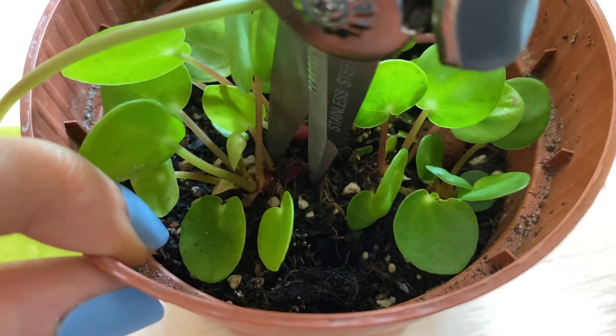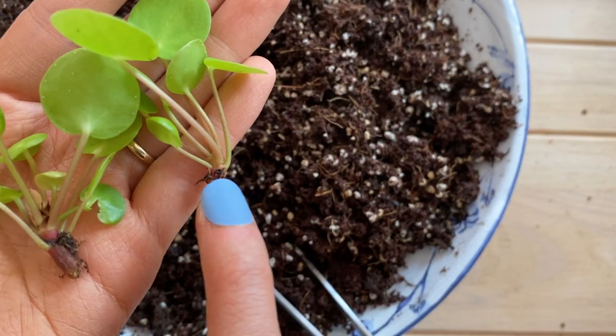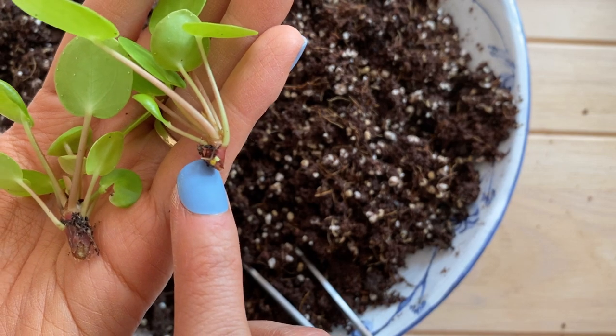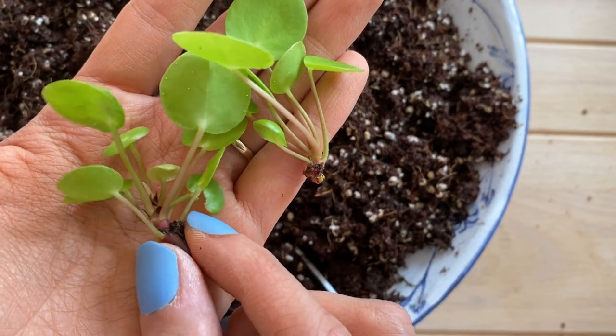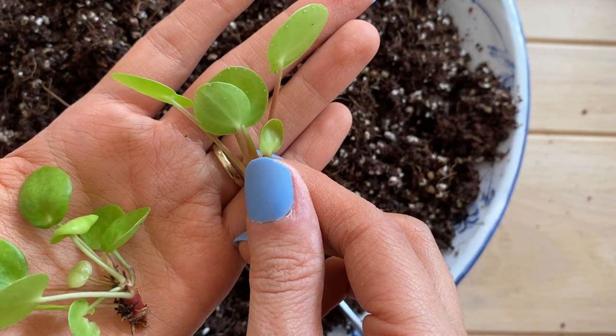We want to cut the pop as close as we can from the mother plant. As you can see, these two cuttings don't have so many roots — we have some here, but not so much. But that's okay because they will grow roots as we pot them or put them in water. So let me show you now.